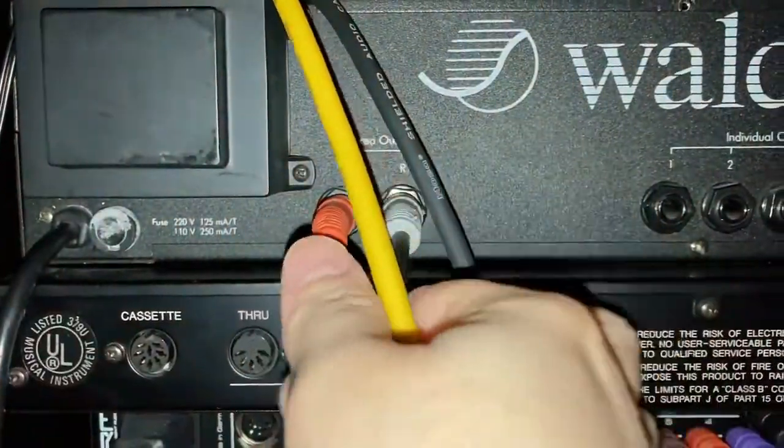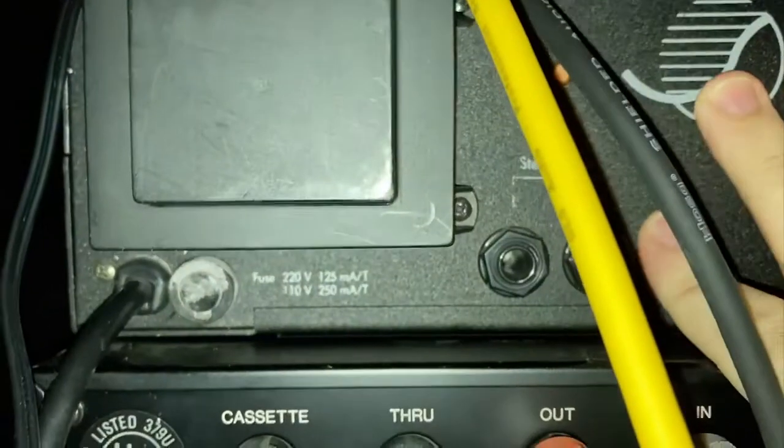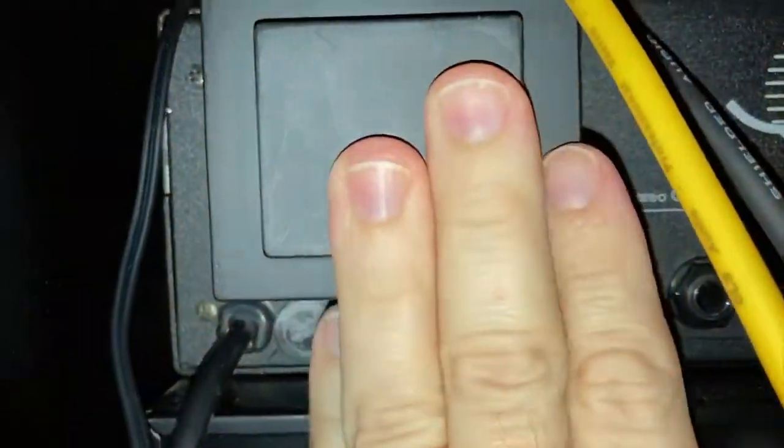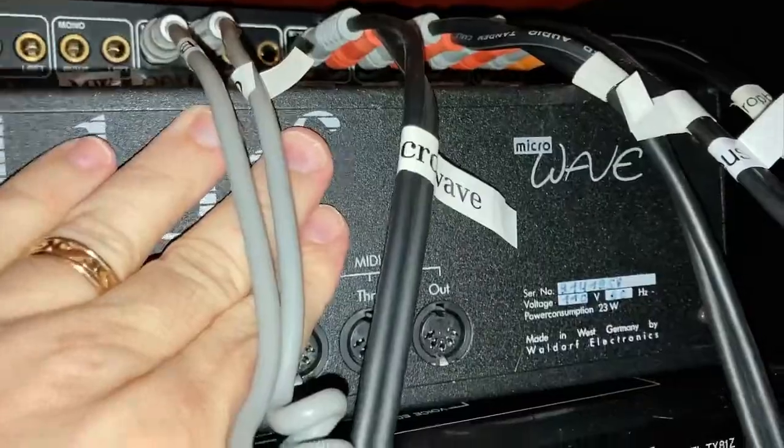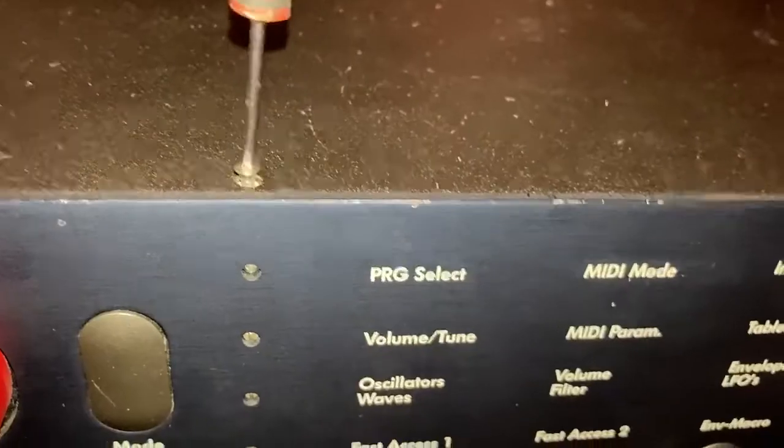Unplug MIDI. Unplug audio. Unplug power. Give it a little push from behind. That was not very elegant. Okay, come out of there. Just one screw.